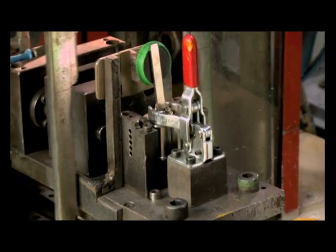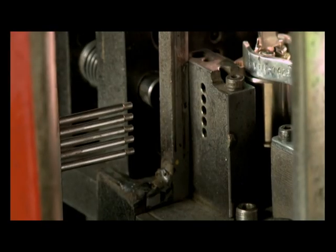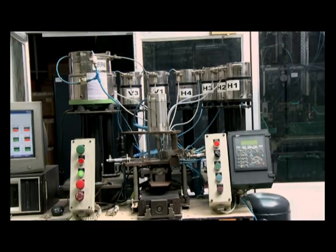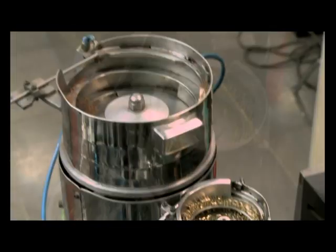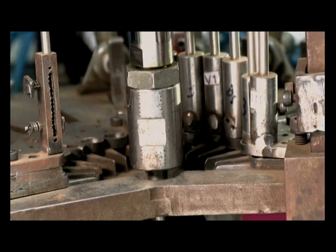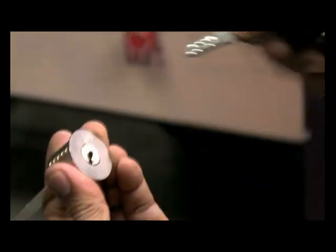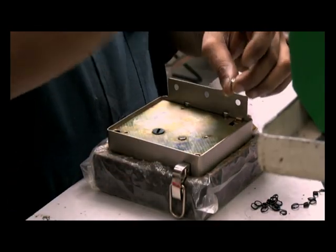Innovative assembly of the ultra cartridge on the SPF line has increased output and quality and reduced operator stress. Here the operating pins, driver pins, springs and plug pins are assembled as per their combinations. The lock is then inspected, and the latch is assembled on the SPF line and mated to the lock.